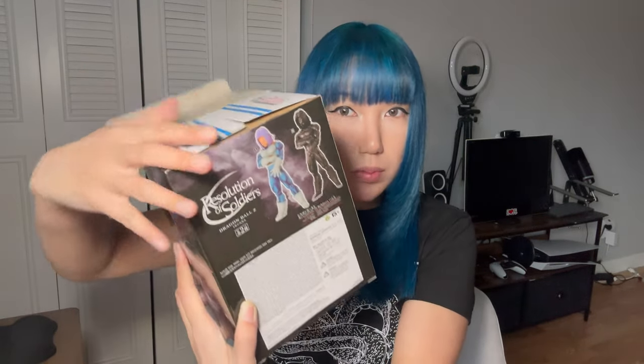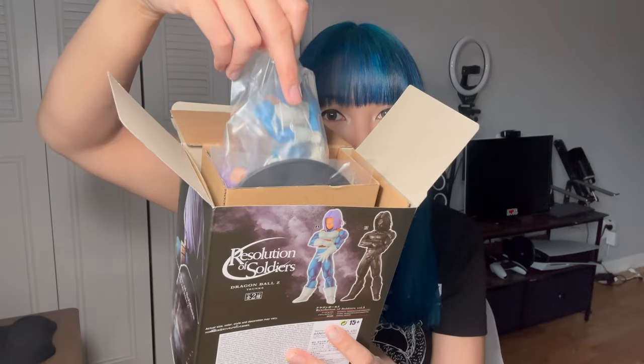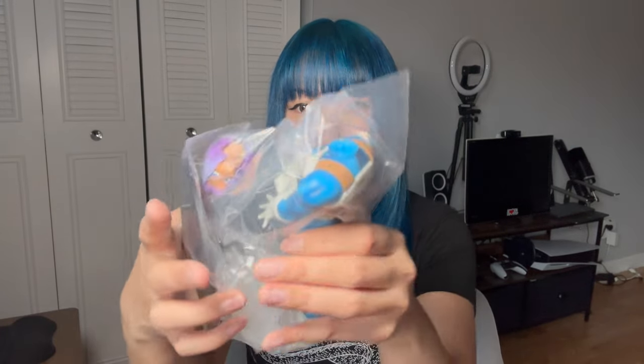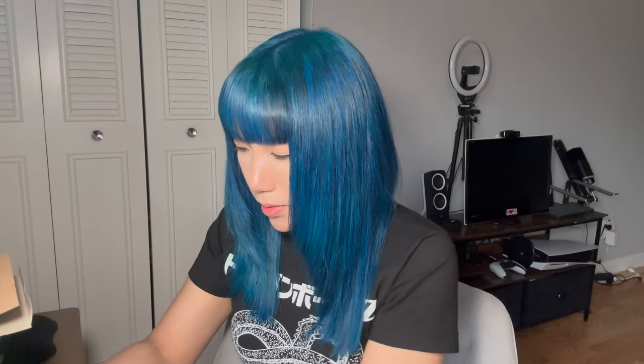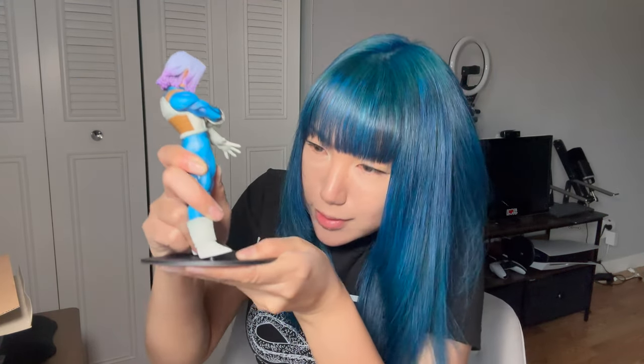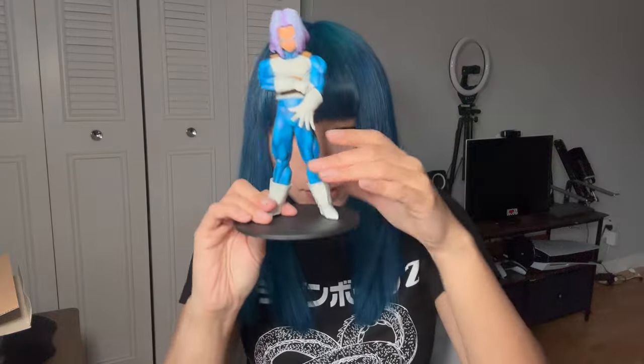I'll give you a POV. There he is, guys. We just have to put them together. I think that's how it goes. Is he supposed to look like that? Yeah, it looks like he's looking down. Let's put him on the stand. He goes this way. Does it? No. Why is it so hard? That's what she said. Is this the right way? I think the boy is secured.